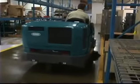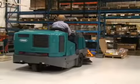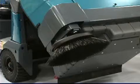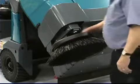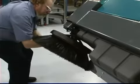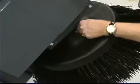The optional side brush provides a wider sweeping path and allows you to clean next to walls and racks. To change the side brush, first stop the machine, raise the side brush, raise the hopper, set the parking brake and turn off the machine. Note: do not work under the hopper without the safety leg deployed. Remove the brush retainer pin and lower the brush off of the motor shaft. Place the new brush on the motor shaft, install the retainer pin and secure it.